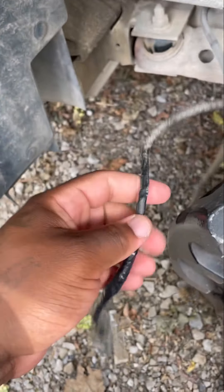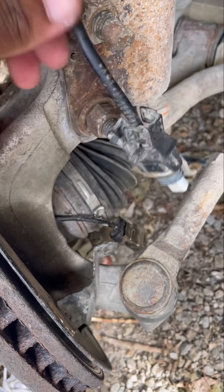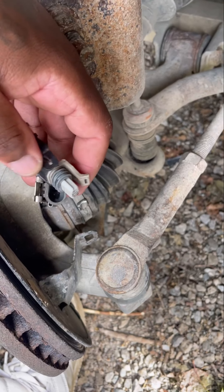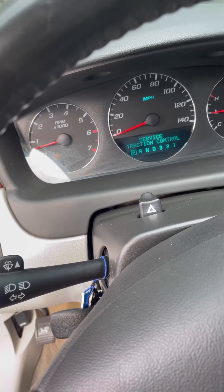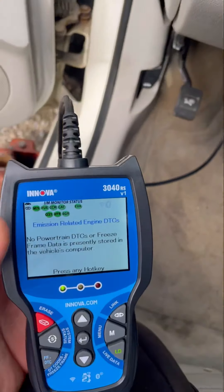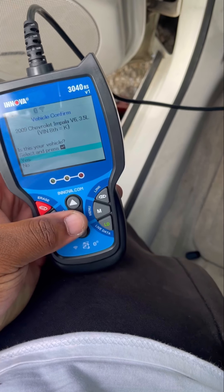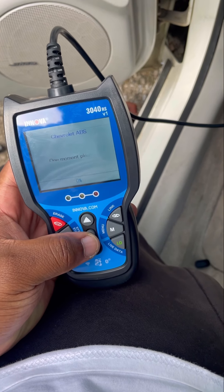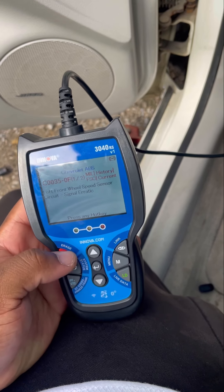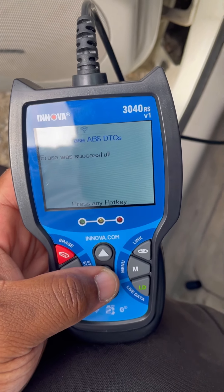I wrapped it all up tight, even wrapped some more of the black coating that was already on there. Now I'm going to plug this thing in before I put it back in place just to see if what I did really worked. The traction light and ABS light are still on, so I'm going to try to reset it — go to ABS and clear those codes. Okay, the codes cleared — let's see if they come back on.